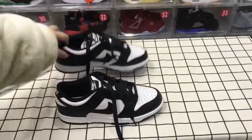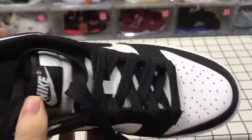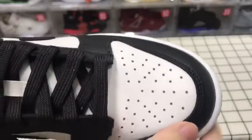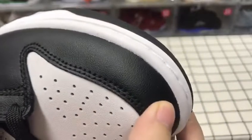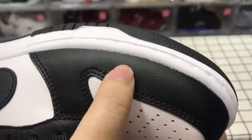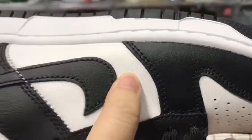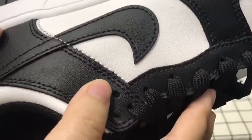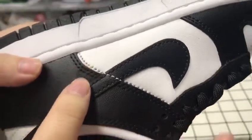We have a whole black bottom — you can check it. The left one is the same as the right one. We have ventilation holes here, and the black leather. The white part has double lines and a white line.